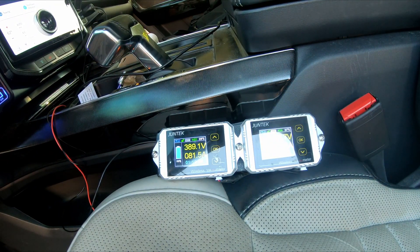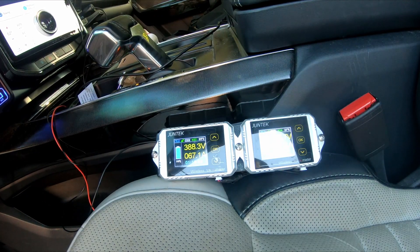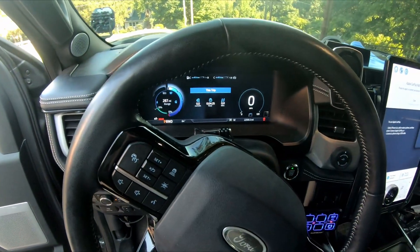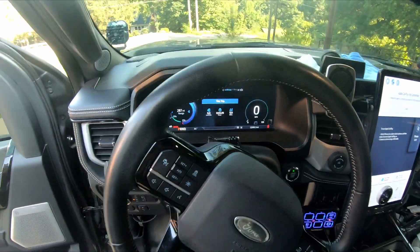97 amps — that's the peak I just saw right there. You can see it drops down pretty quickly. That's some serious power, but as long as the system is built for it, it'll take it. Right now I have power coming from the truck into the T-Rex camper. We're stationary, obviously not moving anywhere.